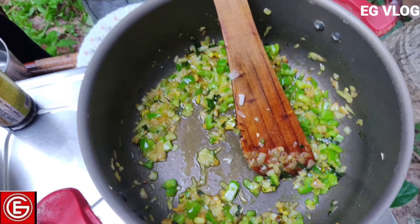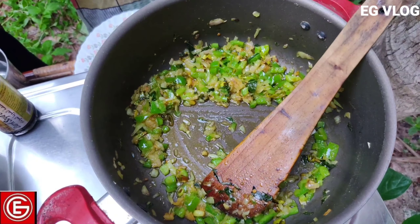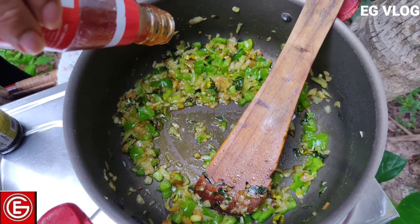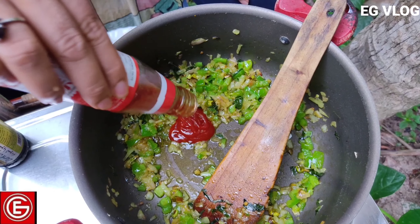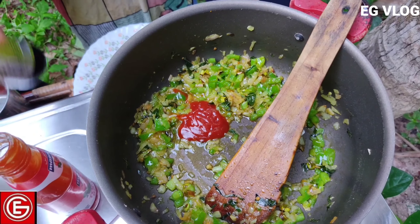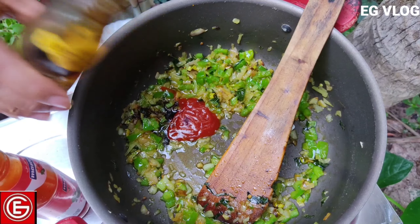I will add tomato sauce, red chili sauce, and green chili sauce. I will add 2 spoons of tomato sauce.